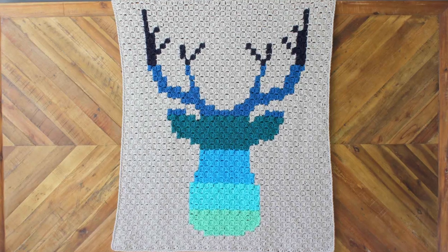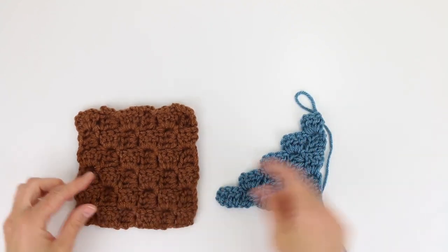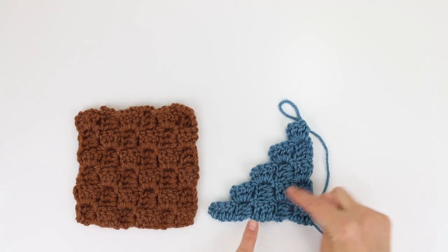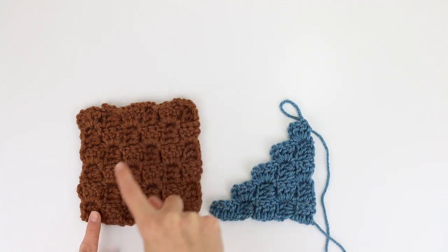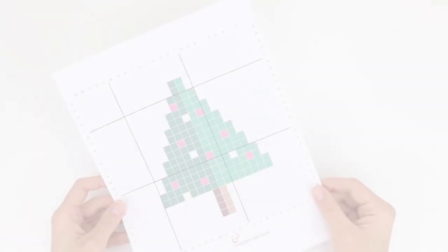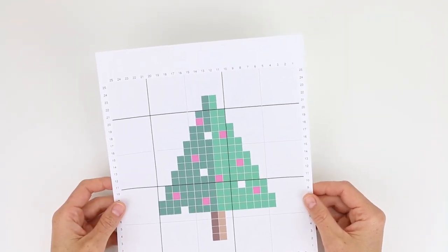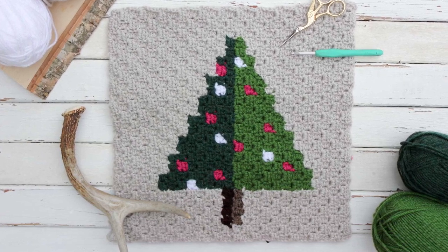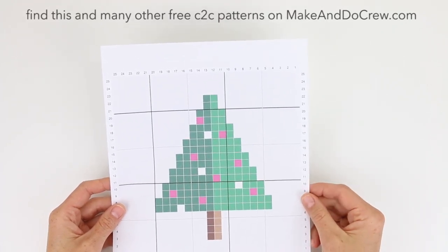The way that corner-to-corner works is exactly how it sounds. Instead of working back and forth in horizontal rows, you're going to work diagonally, building longer and longer rows until you reach a corner, at which point you'll begin decreasing and working shorter and shorter rows. The corner-to-corner stitch can be used with or without a chart. It's often used to create graph afghans, which are afghan patterns made from graphs, and you can switch colors mid-row as a graph calls for, or you can work in one solid color.